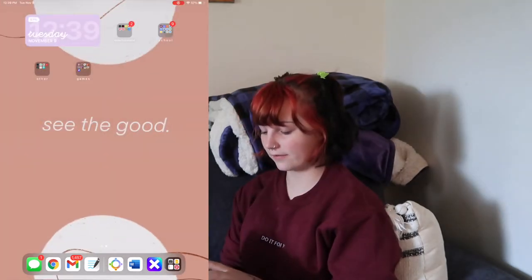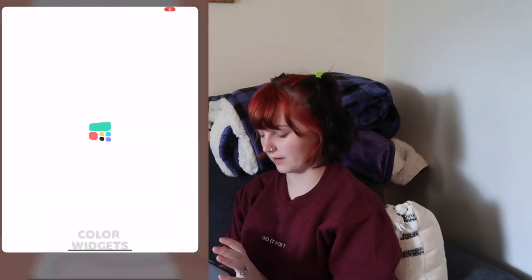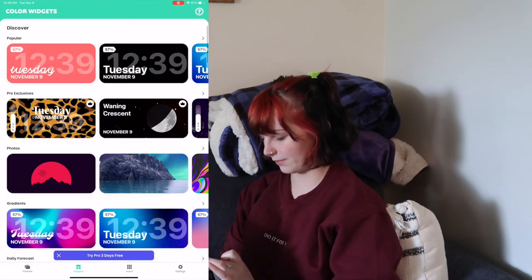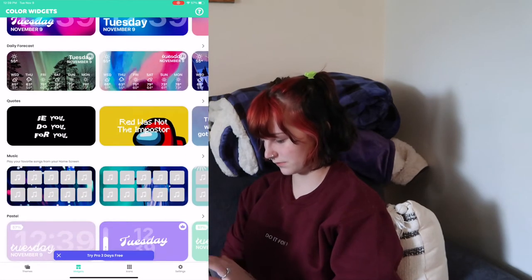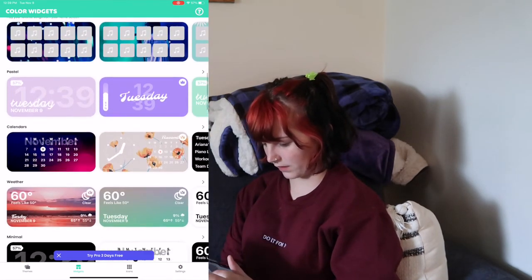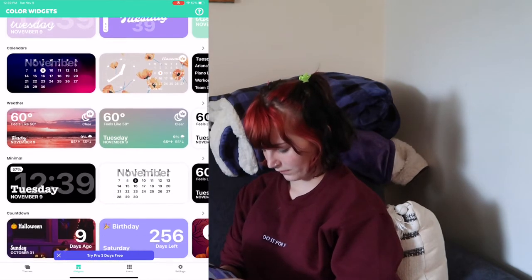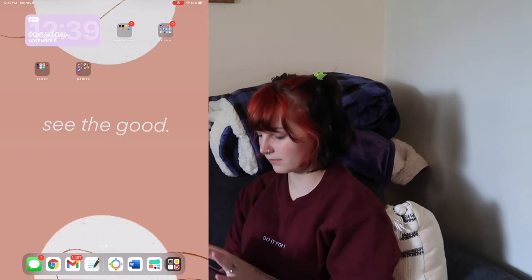I have this widget that I made on Color Widgets — they've got a bunch of different options. This is the one that I have, this pastel one. And then I have four folders: Entertainment, School, Other, and Games.